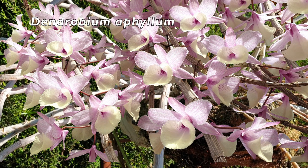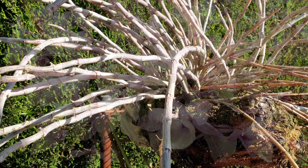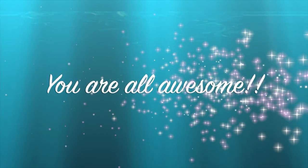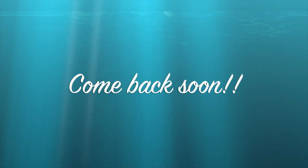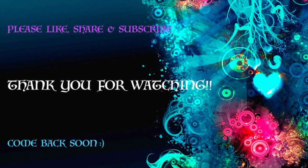Thank you so much for watching. Have a fabulous day — on one condition though: please stay safe. Take care. Bye!